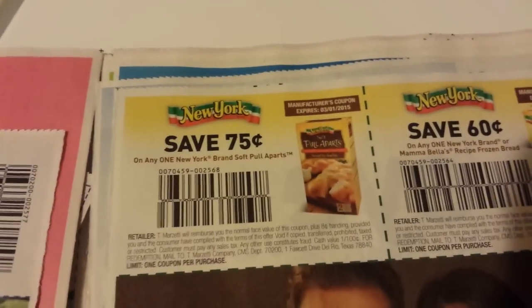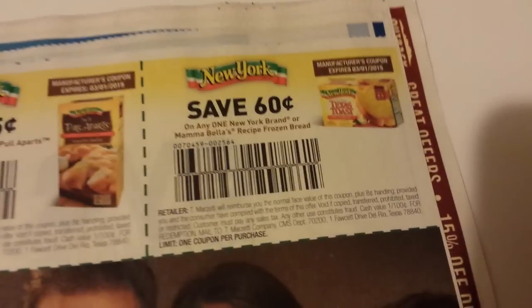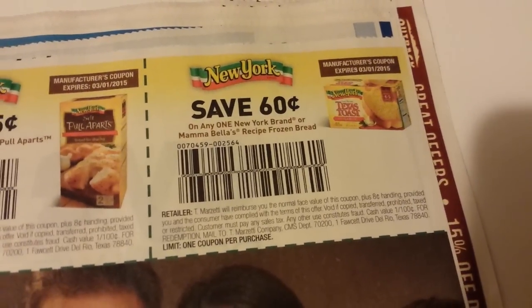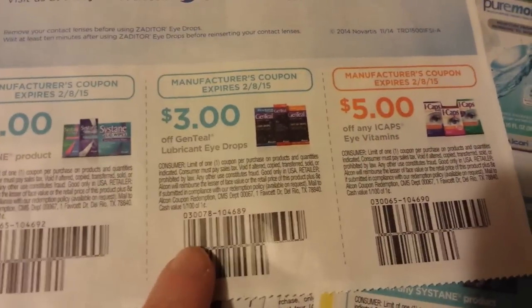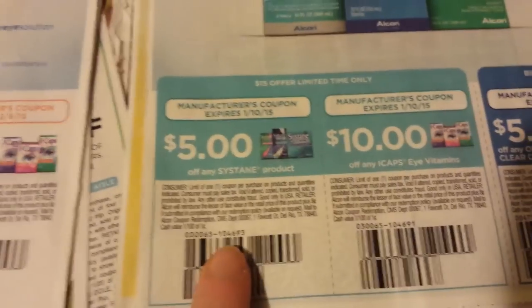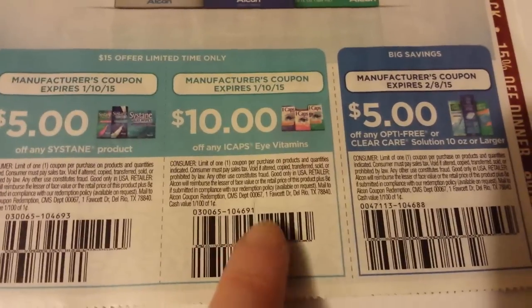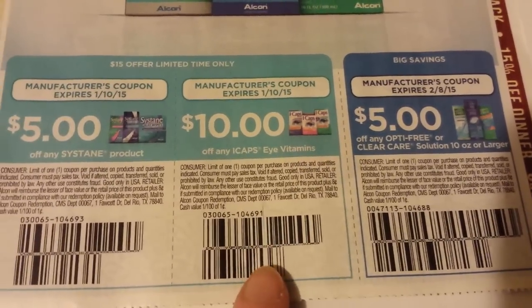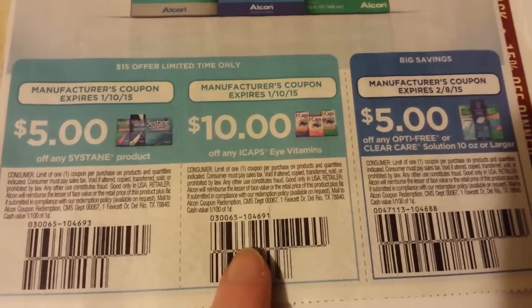That's the Marzetti Simple Dressings. New York Soft Pull Aparts and the New York Mama Bella's Recipe Frozen Bread. Sustain products, Genteel Products, and iCap Vitamins. More Sustain Products — $10 on iCap Vitamins. Wow, that doesn't have a size restriction on that. There are some really good coupons in here.